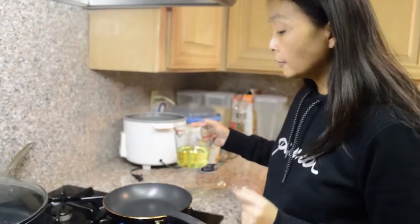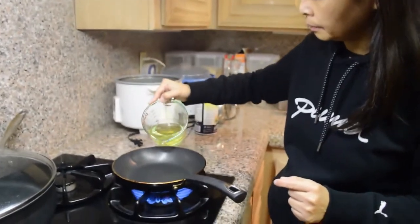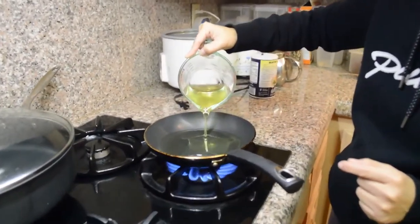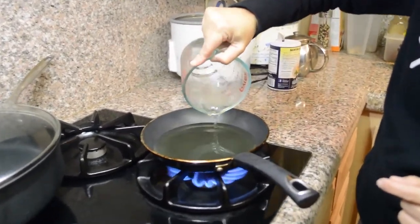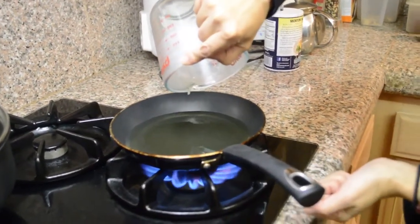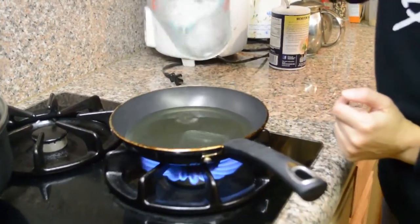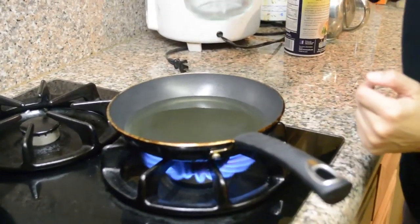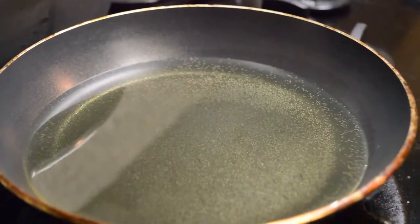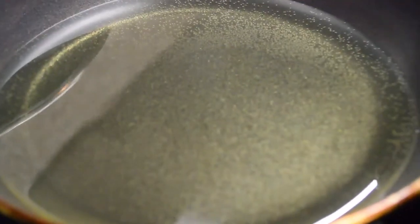I have the fire on high. This is a cup of oil — I'm just going to heat it up for about two minutes until you see tiny bubbles start to form at the bottom. Now it's about two minutes, and as you can see there are tiny bubbles at the bottom and the oil is hot.